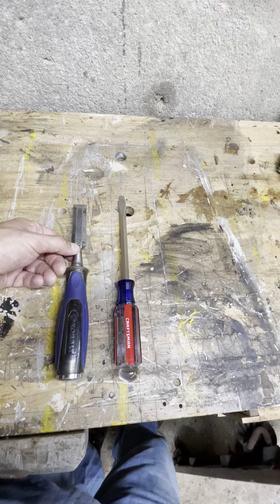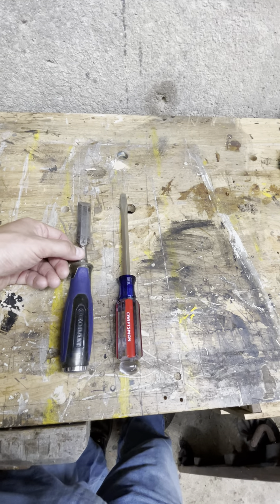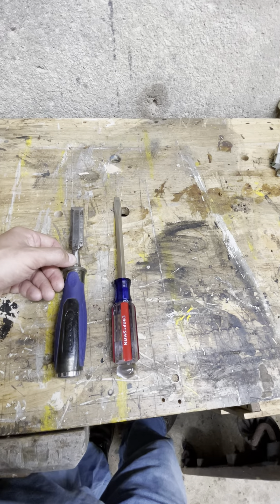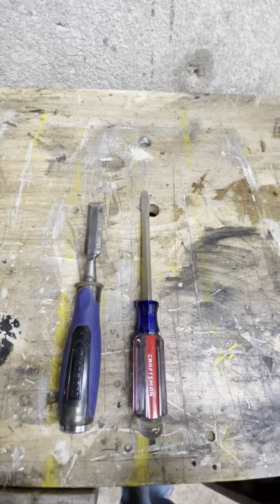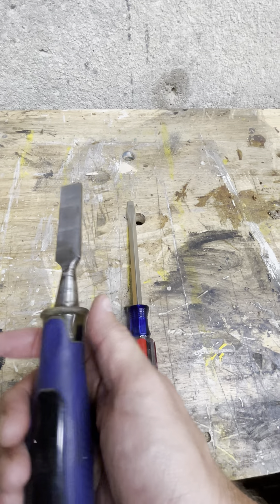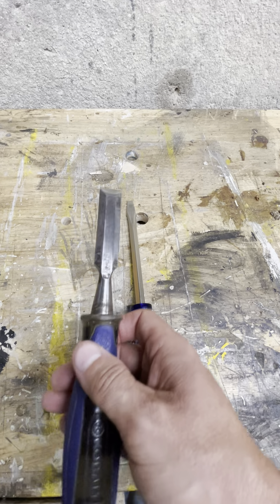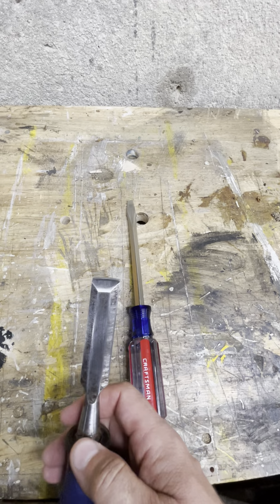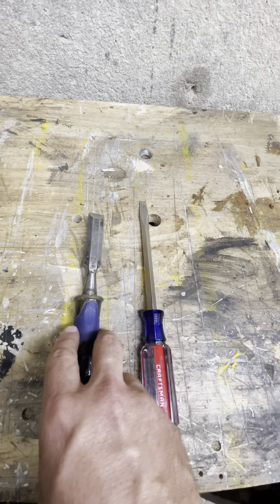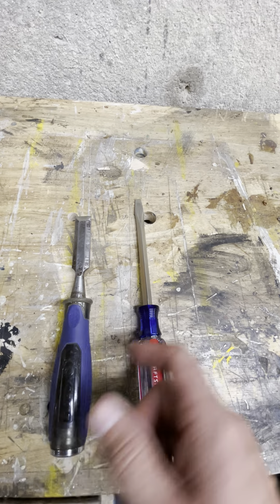These are two tools that if you're just getting into working with your hands — doing construction, mechanical work, or any kind of trades work — you want to have. A beater screwdriver and a beater chisel. Don't be afraid to keep the beater chisel as sharp as humanly possible, because you're going to chew it up next time you use it to cut a nail or pry something. When you get home for the night, take ten minutes on a belt grinder, go down to your workshop or garage, and put a new edge on it.